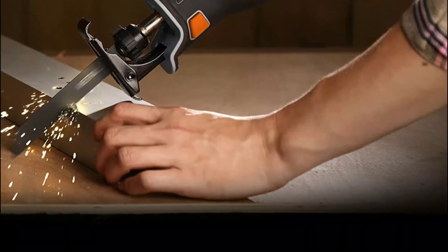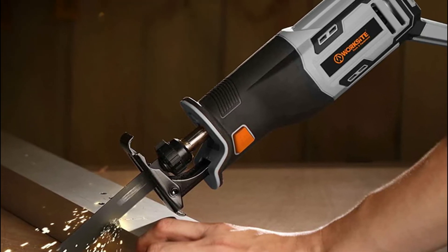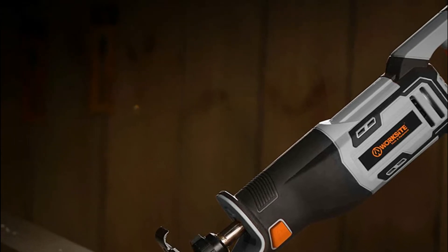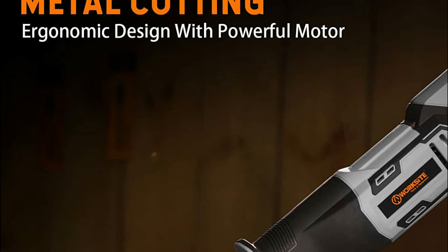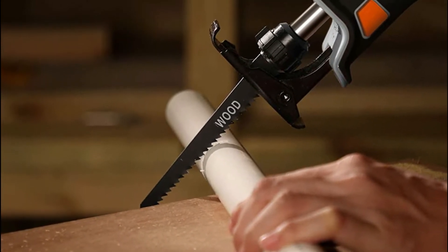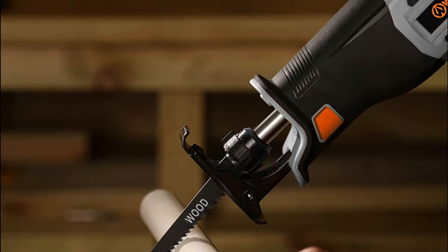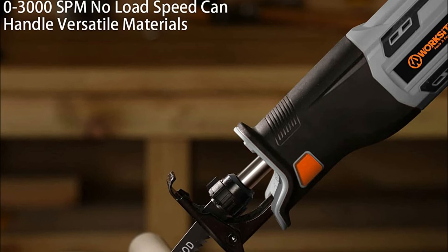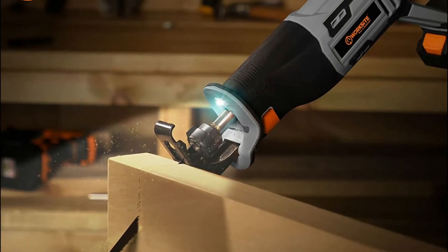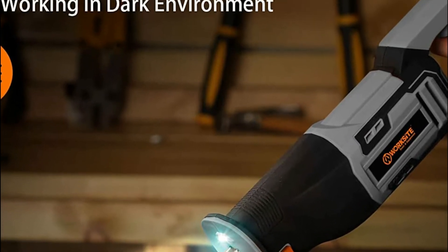The blade release chuck is tool-free, allowing rapid and simple changes between interchangeable blades for added convenience during work. The pivoting shoes may be adjusted to get the ideal angle for cutting. The battery comes with protection for charging and discharging, making charging secure and the battery more robust. This cordless reciprocating saw can use a variety of blades and handle various materials such as ceramic, wood, metal tile, plastic, tree branches, PVC pipe, aluminum, fiberglass, and thin steel.